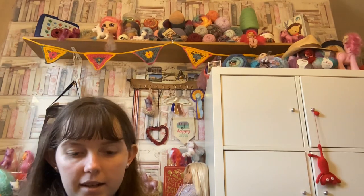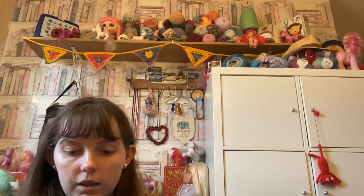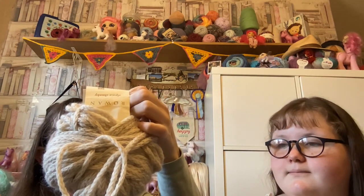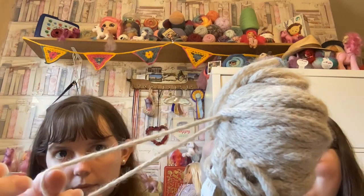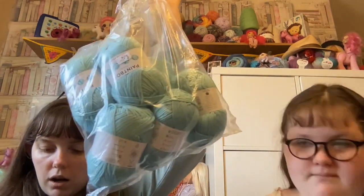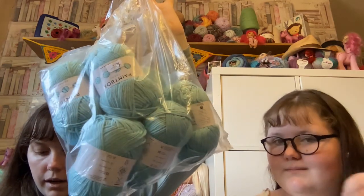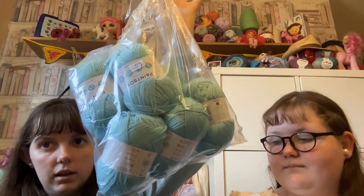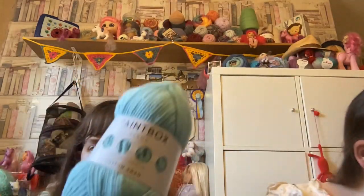Next we have some yarn, starting with Alpaca Chunky by Rowan — 100 grams, 98% alpaca and 2% polyamide. It's actually quite chunky and really soft. I'm not sure what I'm going to use it for yet. I've also got a really big bag of Paintbox Yarn Cotton DK — 100% cotton, 50 gram balls, and the colour is Washed Teal, a really nice light blue colour.